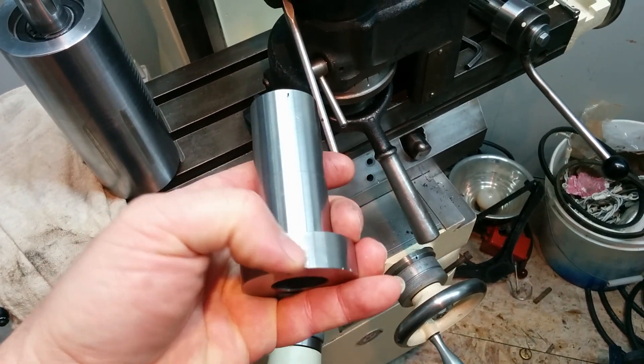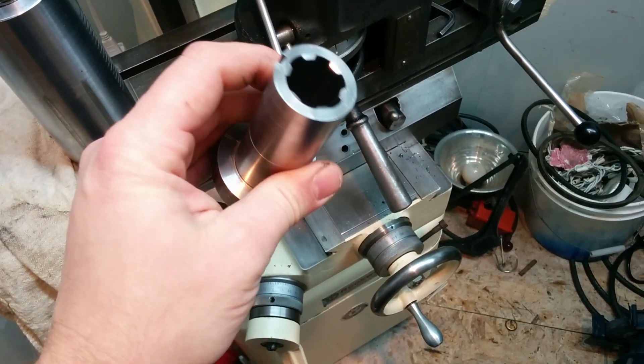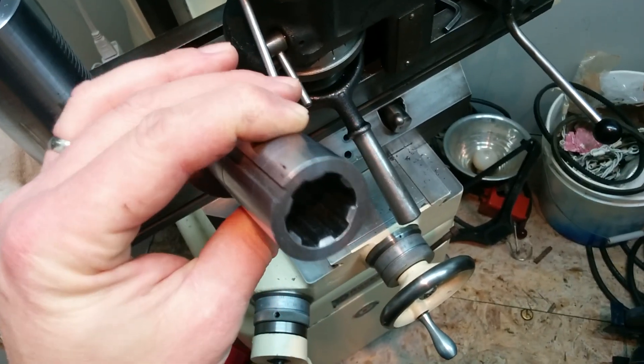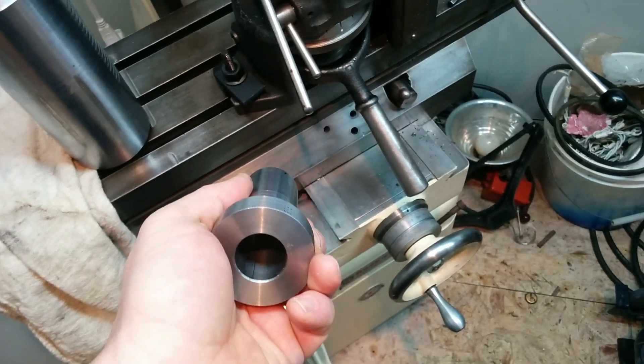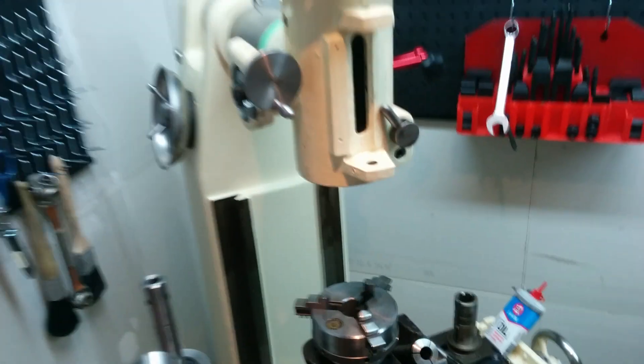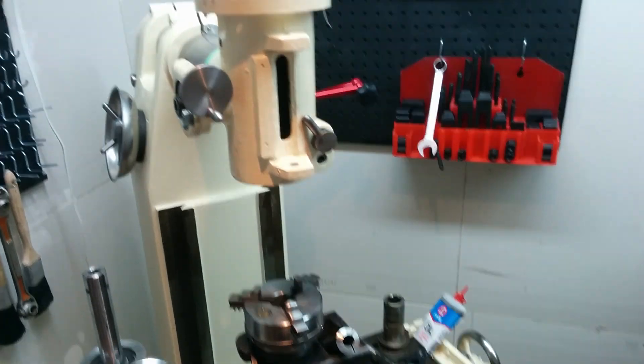After that, all I have to do is cut the V-groove for the sheave and I'm done. The spline was the hardest part of this project, and now that I've got that done I can do the easy stuff and get this mill reassembled and start using it again. I'm really looking forward to it.